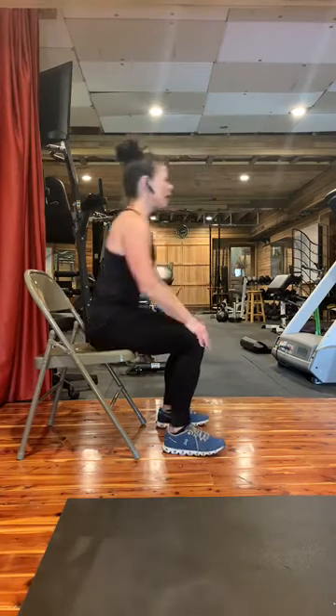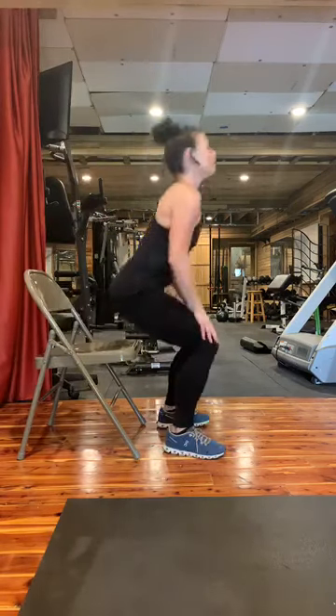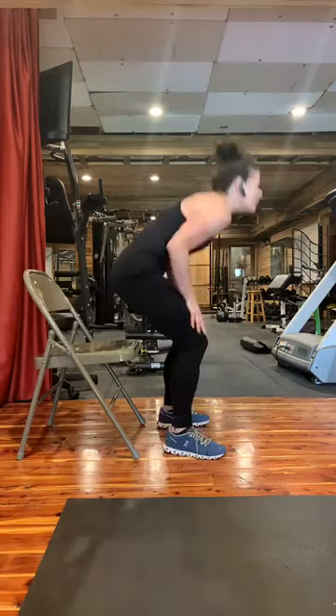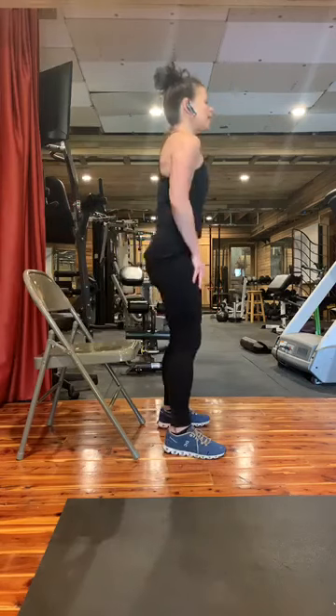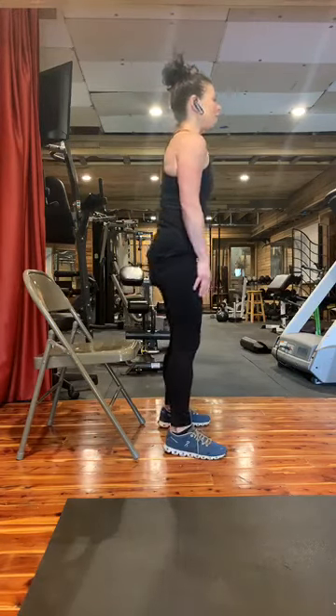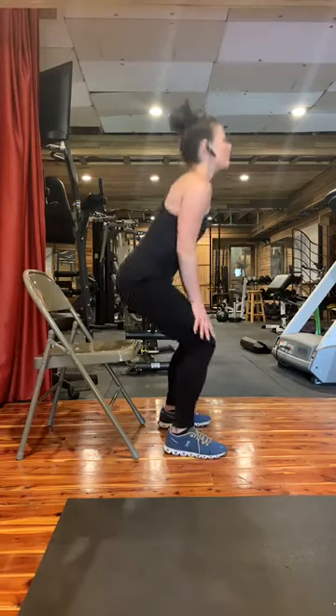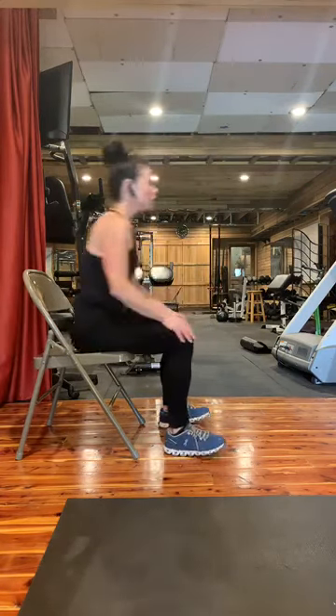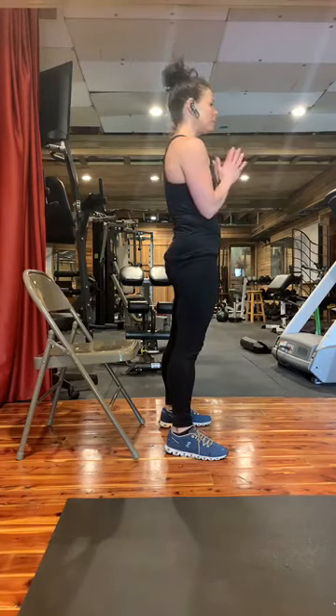We're going to do 10 more of these: 10 and squeeze, nine and squeeze, eight and squeeze. I'm not bending over — standing up pretty straight. Seven, six, squeeze, five, four, breathing — three. You don't want to hold your breath. Two, belly in, and one and squeeze. Your hands can be wherever you feel comfortable. If you go lower it will be more intense. Remember, this is the beginner workout.